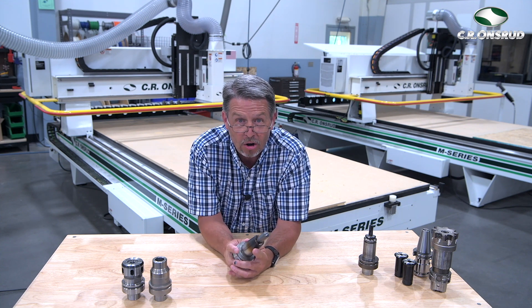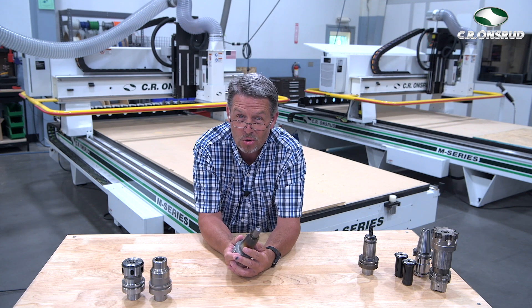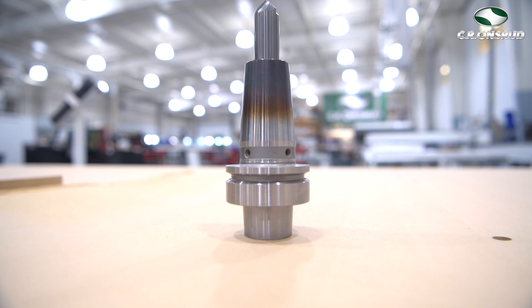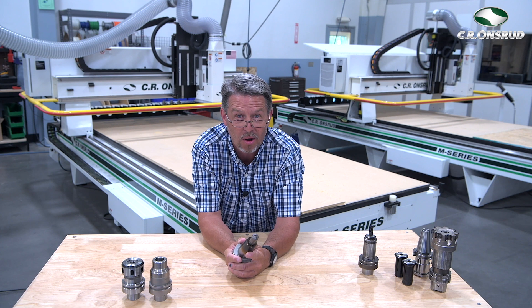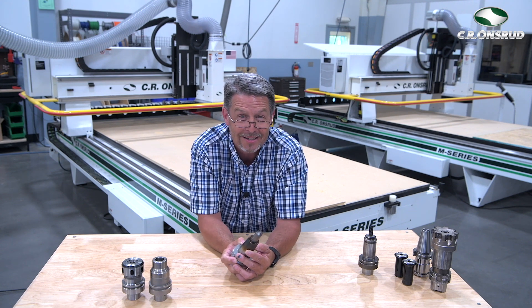Some advantages are low profile for getting into tight spots, excellent gripping strength, very low runout, and great balance — these factors equate to faster speeds, better cut quality, and longer tool life. The disadvantages are the initial cost, they require specialty equipment for heating and cooling, and the holder fits one shank size only. This tool holder is recommended when high grip strength is needed for phenolic machining or low runout is required, for multi-flute tools, extremely small diameter tools, obtaining better sidewall finish, and getting into tight spots.